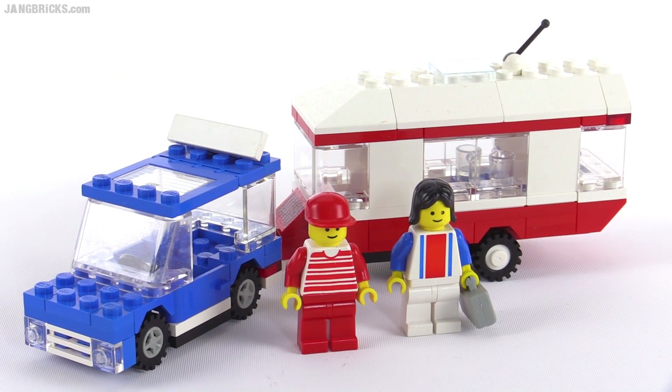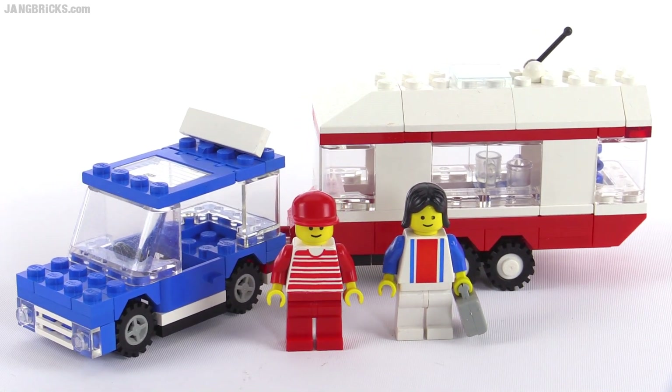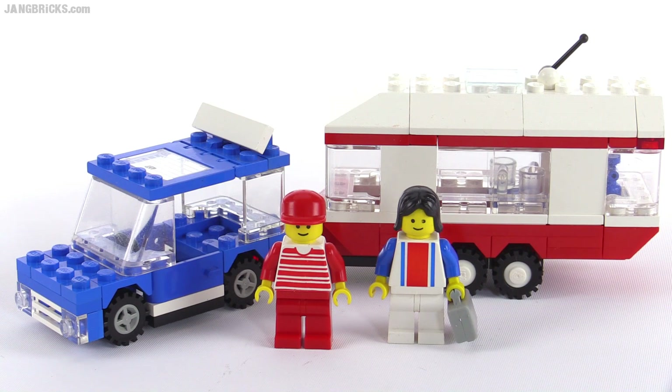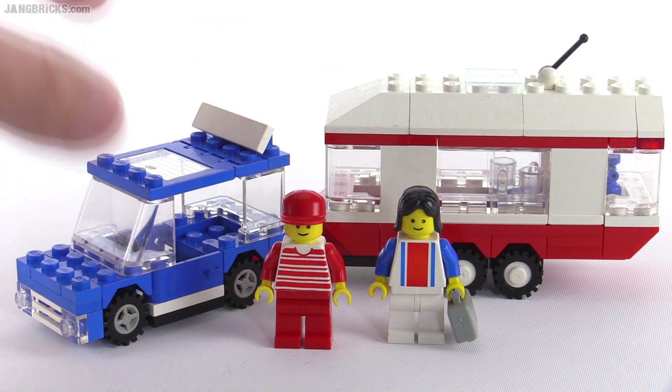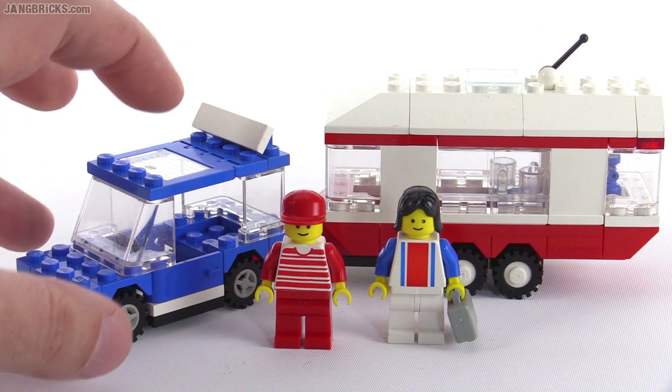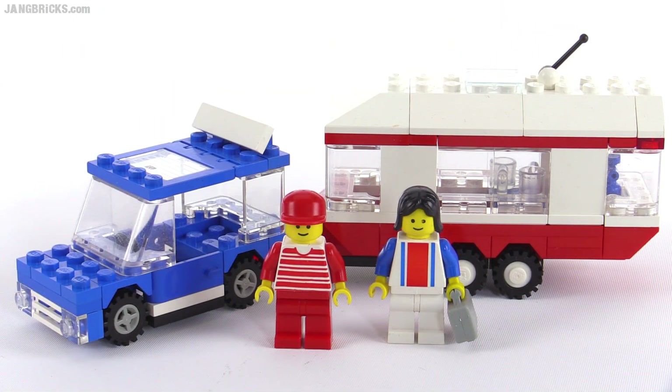Hello, it's Jang here with a look at a classic Legoland Town set from 1988. This is called the Vacation Camper. It comes with these two minifigures, a car or SUV type thing, depending upon how you want to look at the scale of this, and then a trailer or caravan.